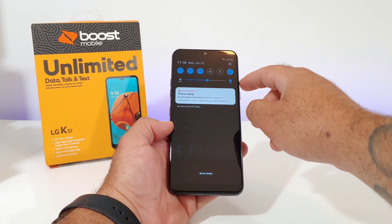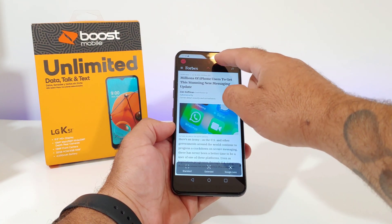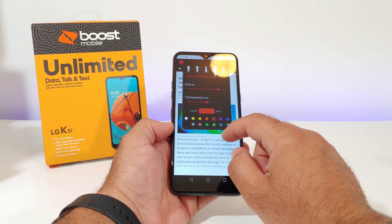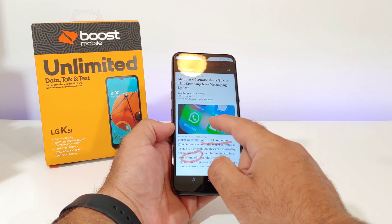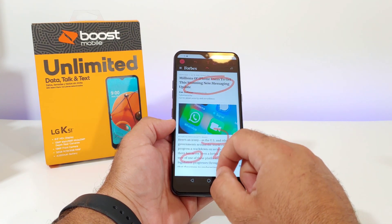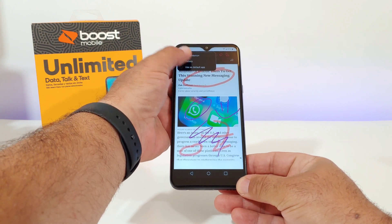Another way is also with Capture Plus, but with this method you can actually draw on the image you want to take a screenshot of. You've got different pen styles, you can change the transparency and switch up the color. You can underline articles you're reading or certain texts — pretty much draw anything on the screen. Once you're done, click on the check mark on the upper left-hand corner, click on gallery, and that image is saved to your gallery.